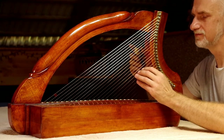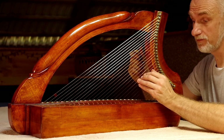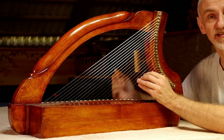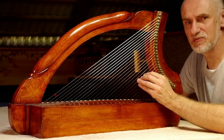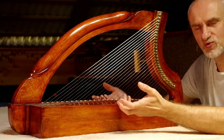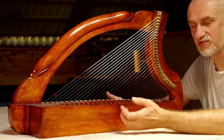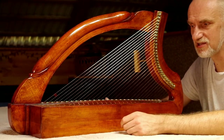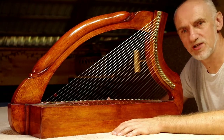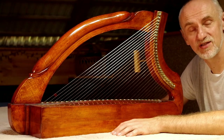Dzisiaj stroję tę harfę już chyba trzeci raz i jak widać, o cały ton właściwie jeszcze spadła. W przypadku takich instrumentów to całkowicie naturalne. Naciąg strun metalowych jest bardzo duży i korpus musi się jakby ukształtować na nowo po naciągnięciu strun. Przez wiele dni, a właściwie nawet wiele tygodni, ten instrument będzie jeszcze pracował. On będzie się układał pod naprężenie tych strun, aż w końcu uzyska stabilność i będzie trzymał strój.